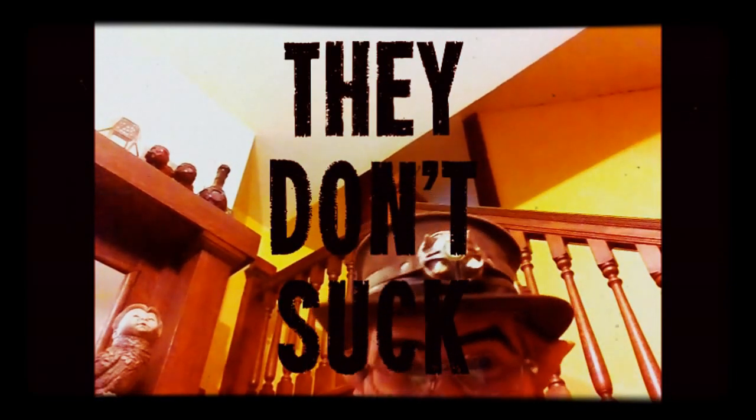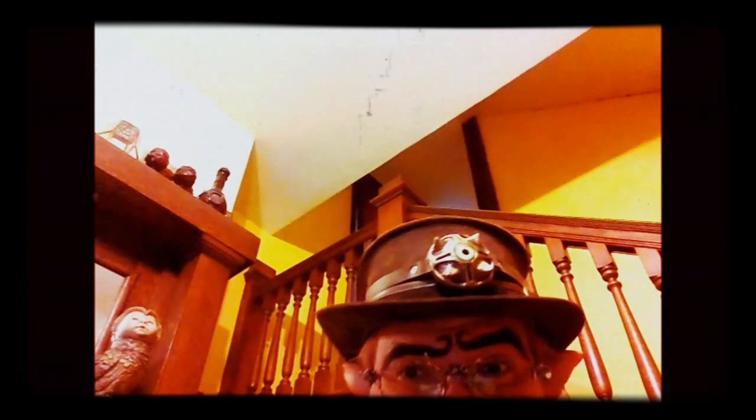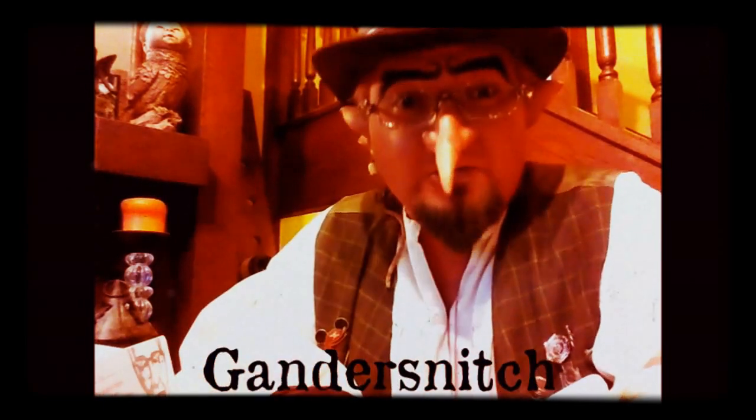So, dice towers — they don't suck. That's it, I'm outta here. If you like our videos, subscribe down below. You can also check out my books and other things on amazon.com, really anywhere on the internet — just type in the word Gander Snitch. I'm the only one. See you later.